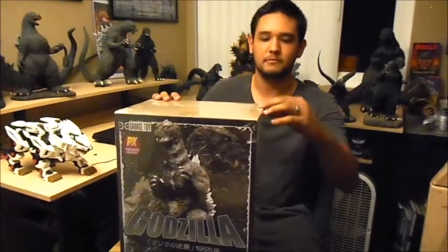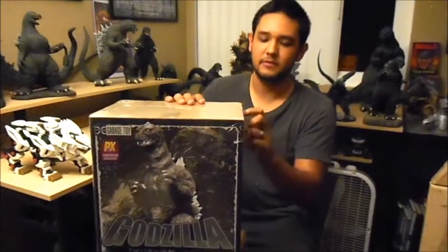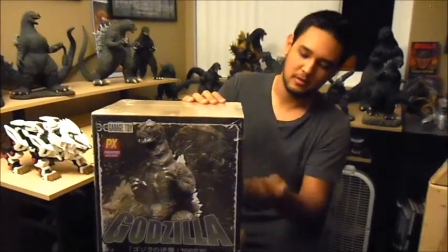So it's pretty cool. Let's see, I'm going to open it. The 1955 vinyl figure — Godzilla.